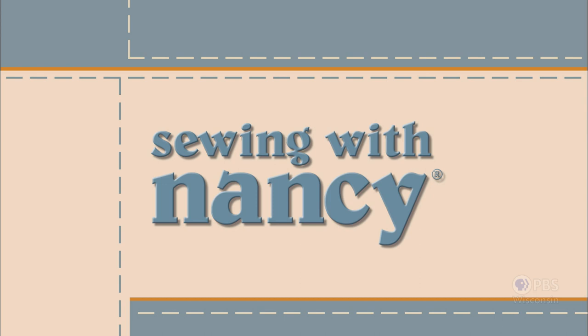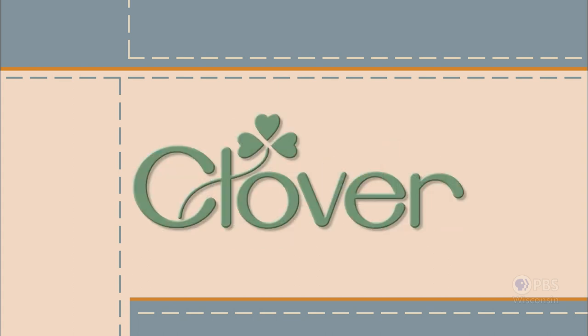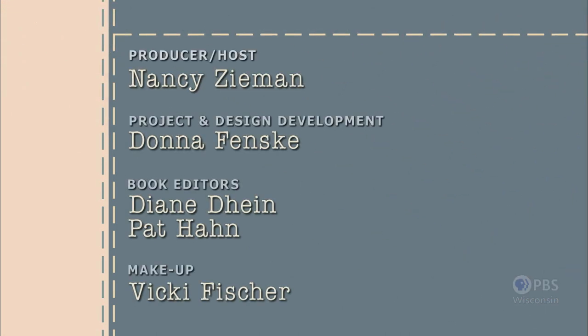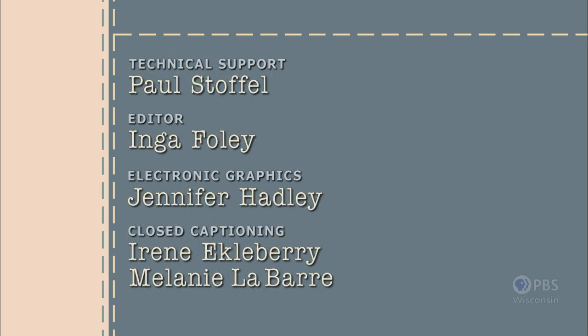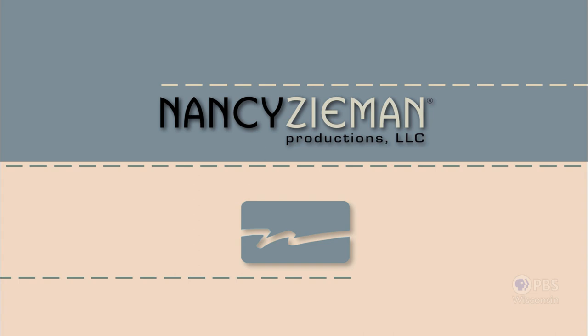Sewing with Nancy, TV's longest airing sewing and quilting program with Nancy Zeman, has been brought to you by Baby Lock, Madeira Threads, Koala Studios, Clover, Amazing Designs and Class A Needles. Closed Captioning Funding Provided by Olisone. Sewing with Nancy is a co-production of Nancy Zeman Productions and Wisconsin Public Television.